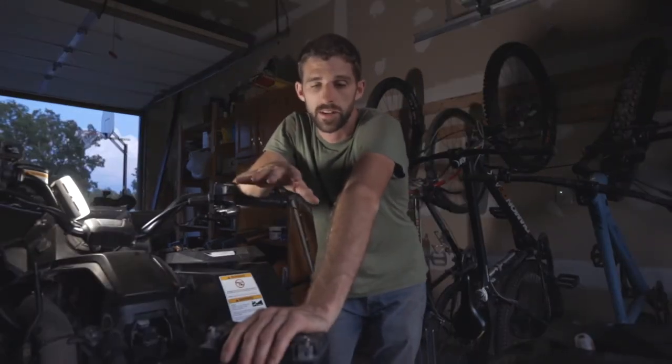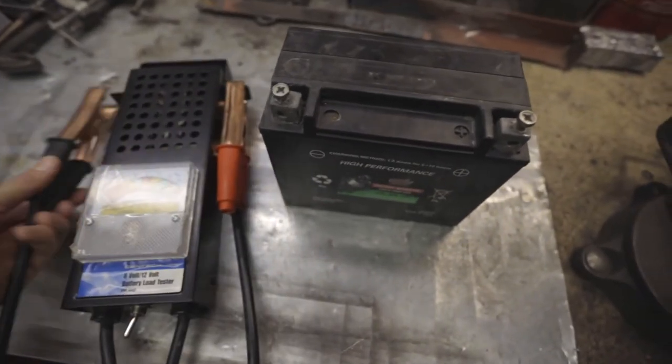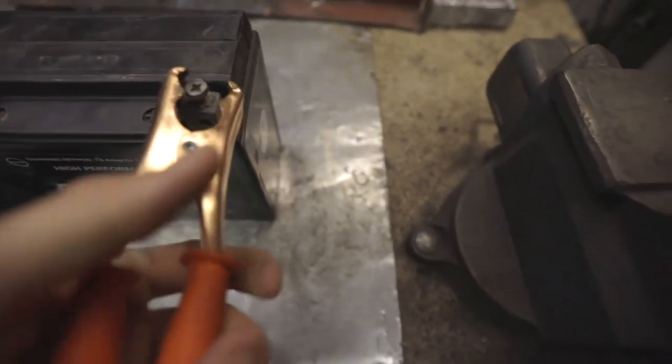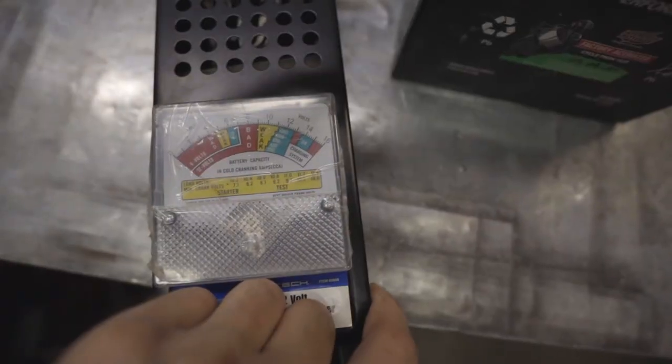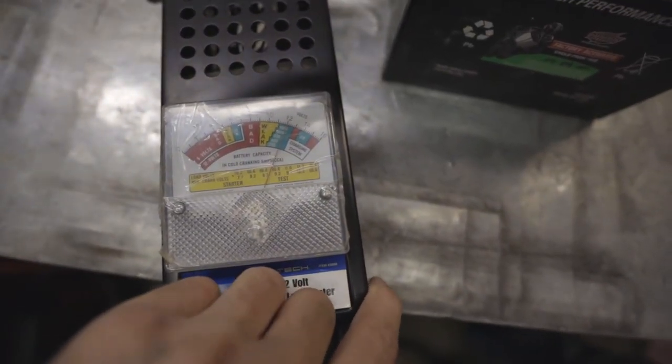If you're having this problem with your battery, go get it load tested just to make sure. That would be the best recommendation I can give. If you're having any battery problems or think it's electrical, get your battery load tested first because that'll give you a good indication whether your battery's good or not and whether you need to replace it.